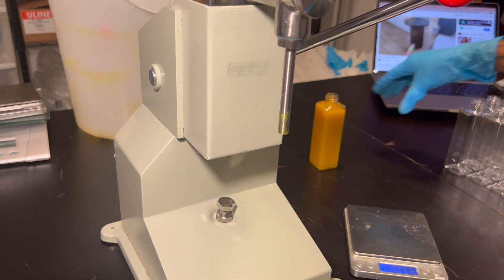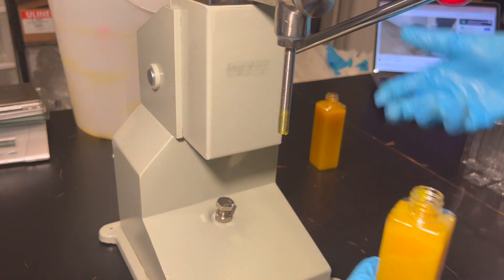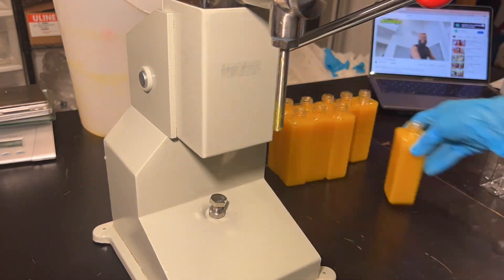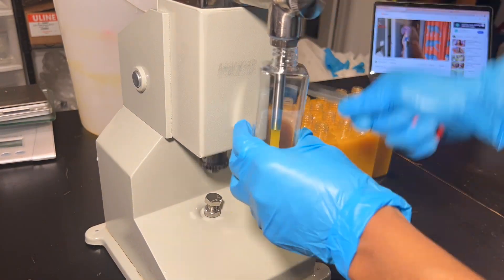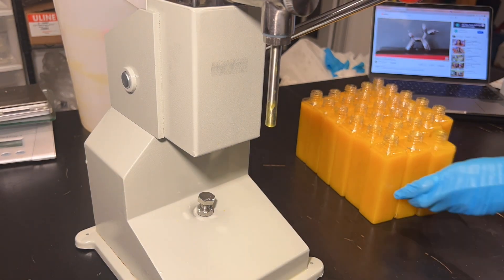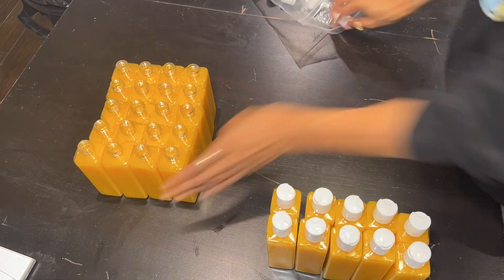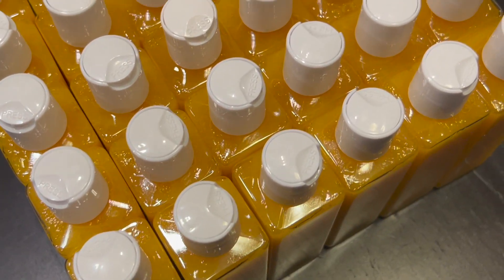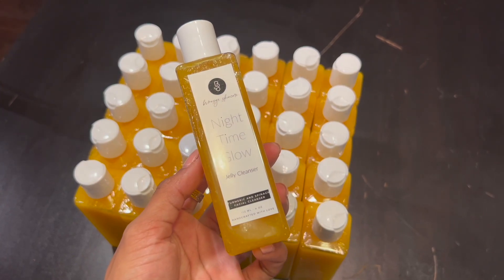Feel free to use this formula for any face wash that you want to create — you can use any additive or fruit extract. Once again, I'm going to reiterate: make sure that you are following the correct usage percentage rates. It might be a little confusing, but Google is your best friend, I promise. And of course, once you're done, if you plan on selling, make sure you create your labels following the correct labeling guides. Thank you so much for watching — if you have any other ideas or questions, please comment.